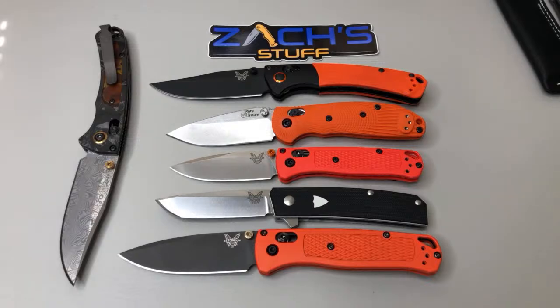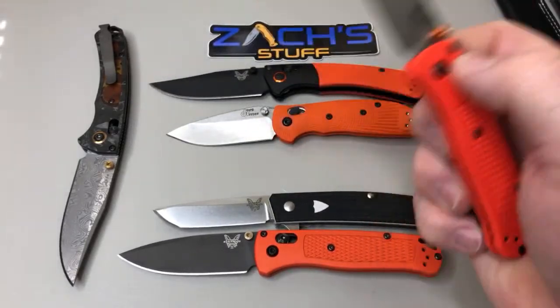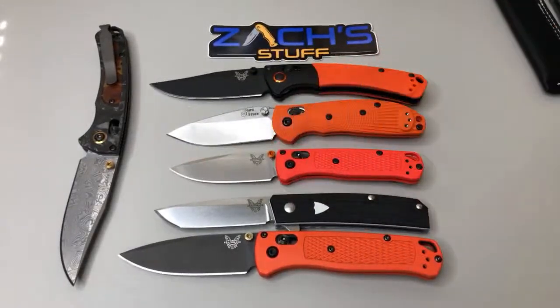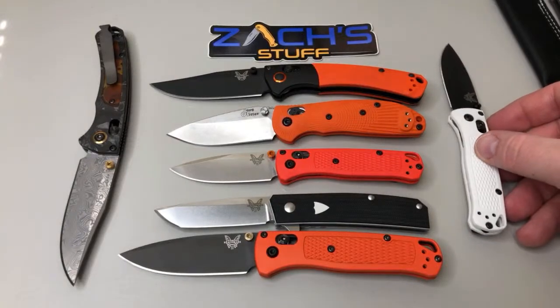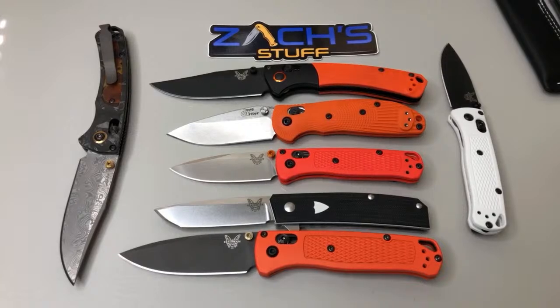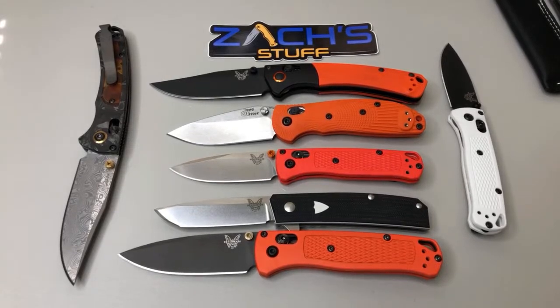The mini bug out definitely surprised me - I thought it was going to be too small, but it's one you can still carry and still get a good grip on. That's why I got each of them - got that one and the storm trooper one. Got a cool offer for somebody sending me some scales to swap over. I got into Benchmade with the 940 obviously, then got into Griptilians and other stuff - went from there about 3-4 years ago.